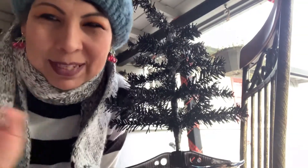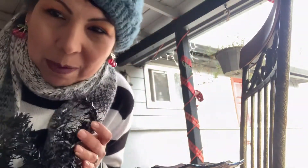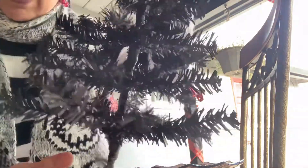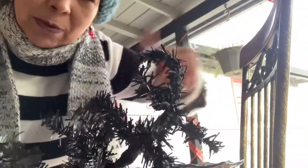Hey guys, welcome back. Mysterious Pixie or Michelle here. So I'm going to be decorating my goth tree — this is going to be a Gothmas vlog. Here's the Dollar Tree tree that I got at the dollar store, and this is just one coat of the black spray paint that I showed you in the previous clip.